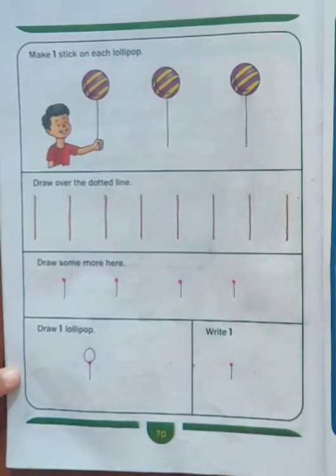In this way, children, you will complete this page. Thank you and have a nice day.